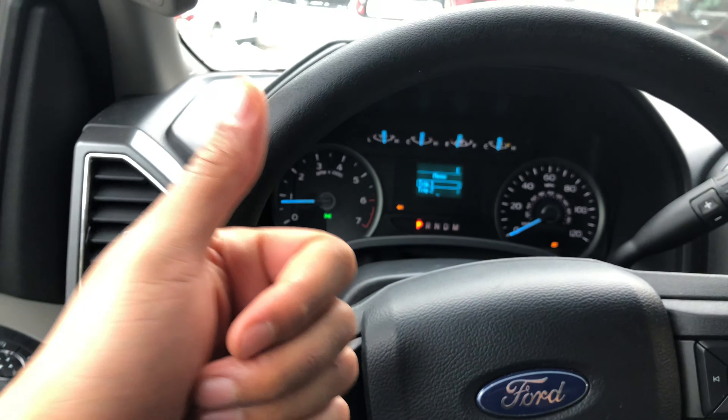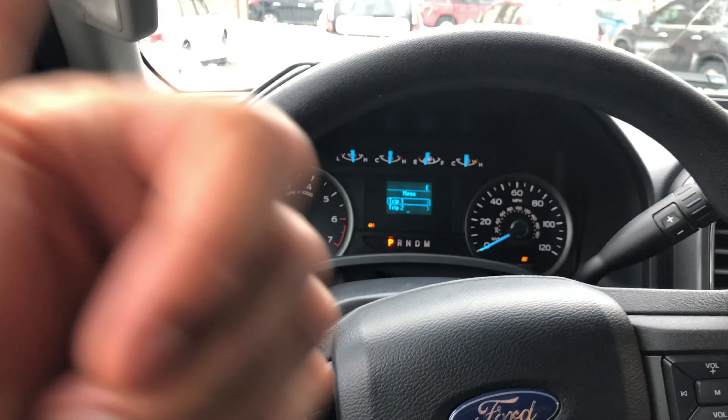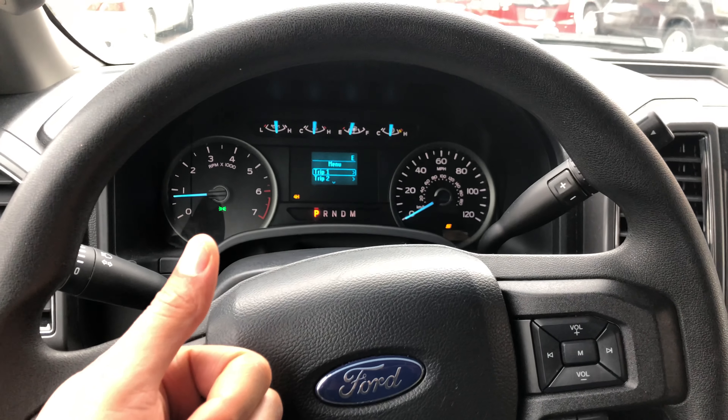Go ahead and give me a thumbs up and also leave a comment below in the comment section — I'll appreciate it tremendously. Today I'm in a 2018 Ford F-150 and I'm going to show you how to turn on the hazard lights.